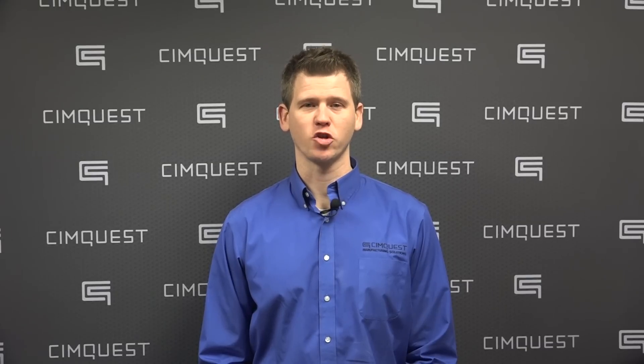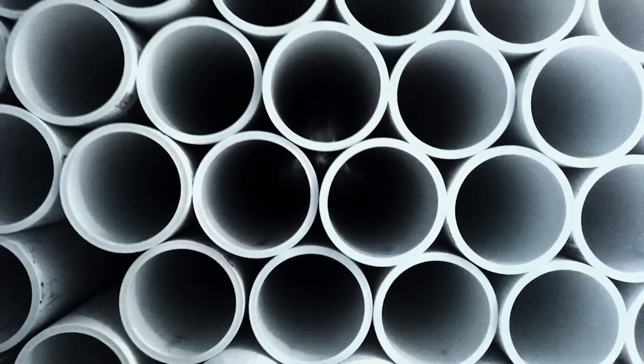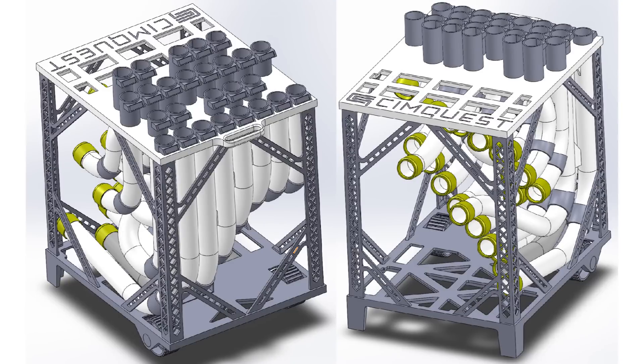The traditional Blue Man instrument is built with PVC pipes, a type of pipe widely used in plumbing applications. We realized we could achieve this same geometry through 3D printing. The design was first drafted in SOLIDWORKS CAD as an assembly.